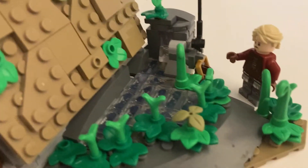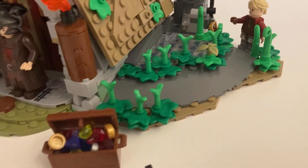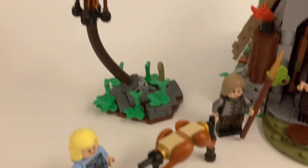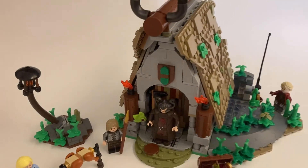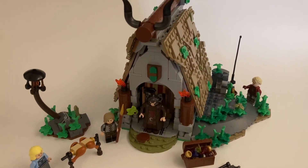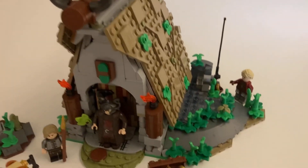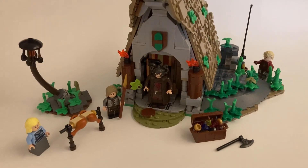Thanks for watching. I hope you enjoyed this MOC as much as I did building it. I'm really happy I tried these new techniques — I even tried putting a dark muddy green canoe piece for the roof at the top, but it just didn't work out. It was really fun. I hope you enjoyed it, and I'll see you next time.